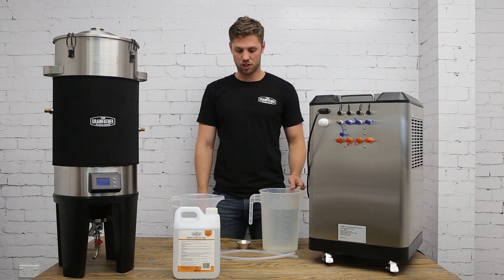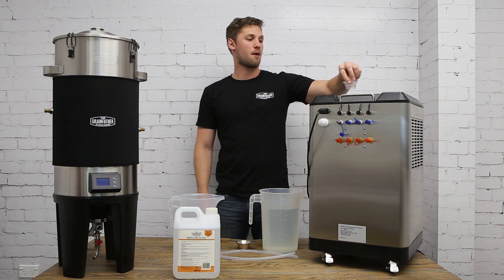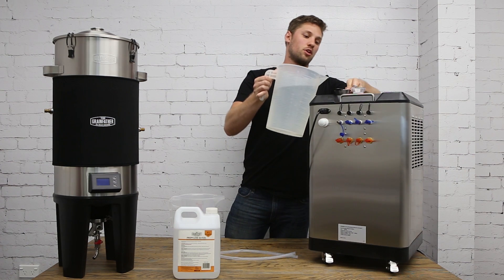To do this, take your water and your filtration funnel, remove the top cap to the glycol chiller unit, and pour the water through the funnel into the glycol chiller unit.